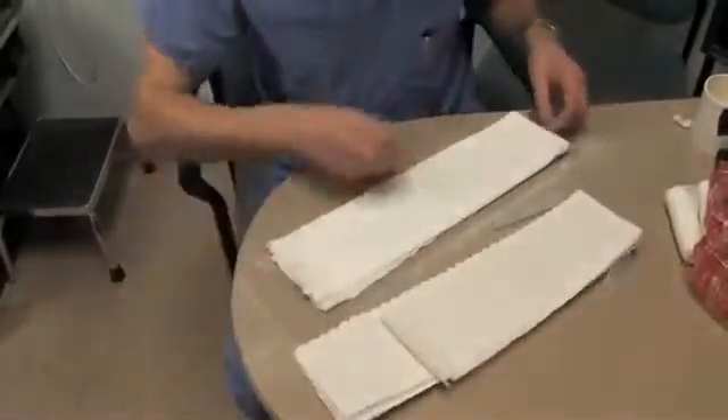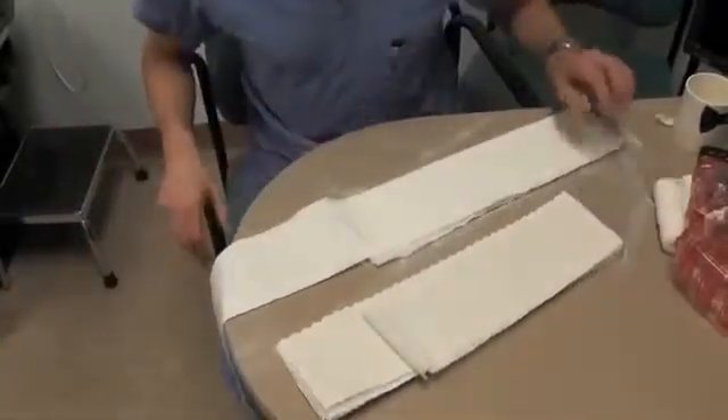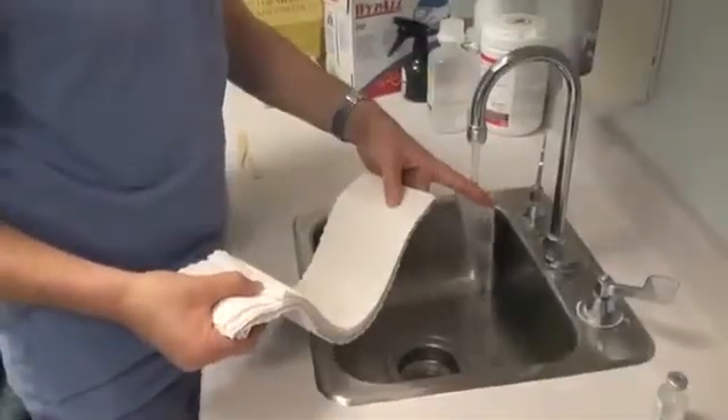We now have our plaster cut to length and our web roll also to length. We'll wet the plaster using lukewarm water.